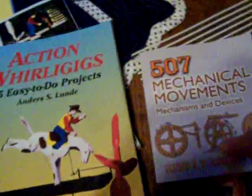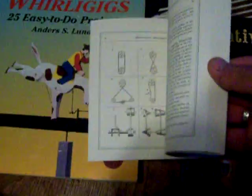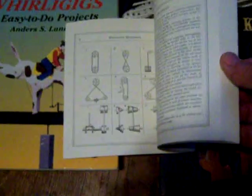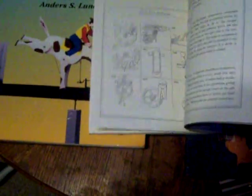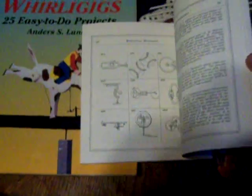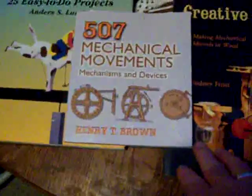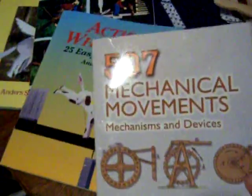Most people think of mechanics as steam engines and gasoline engines — that's not where it started. It all started with wood. We're getting back to the very basics: simple mechanical wooden gears, levers, and things that are all exposed and easy to see. A young mind can grasp it better, understand mechanics, and get a good foundation.